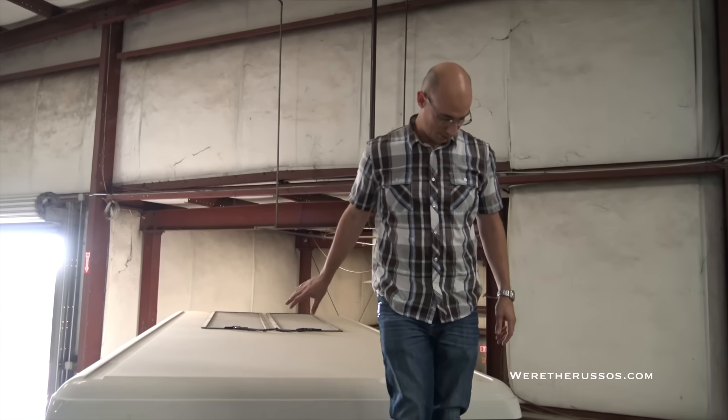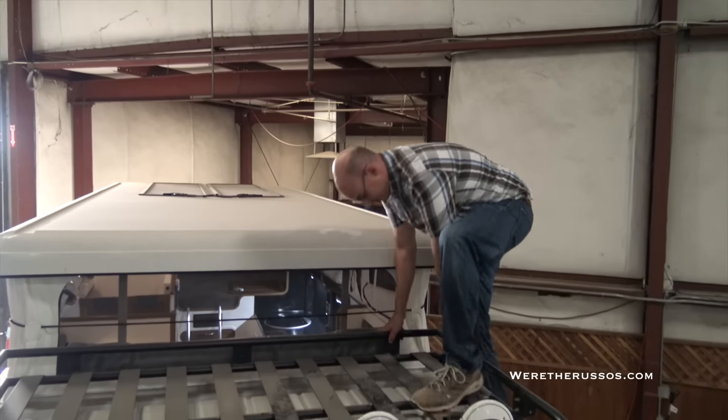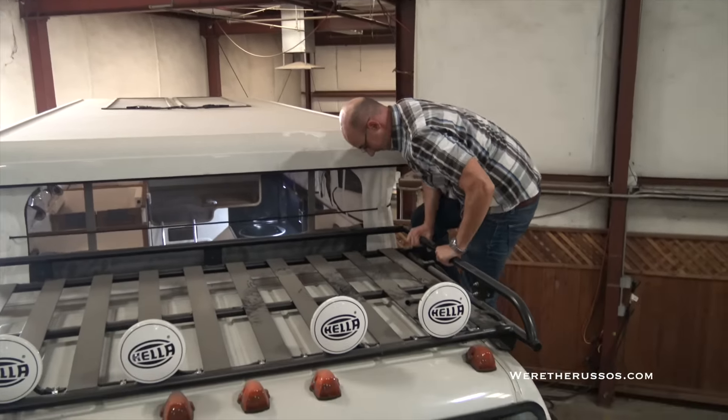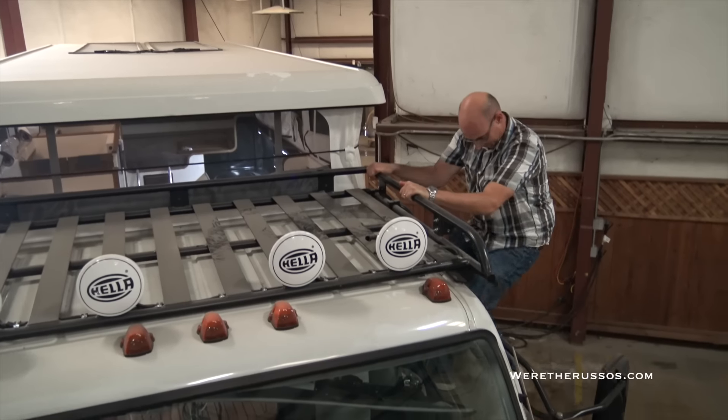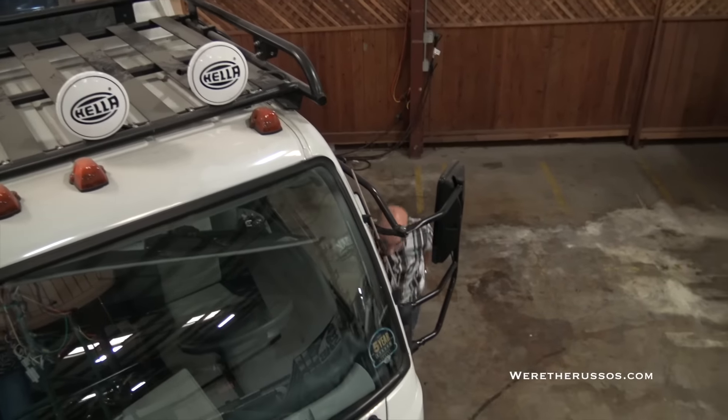I got up here — now I've got to worry about getting myself down. I've got to go backwards, not forwards. I should have thought this through. You made it! That was pretty easy. This vehicle is awesome.